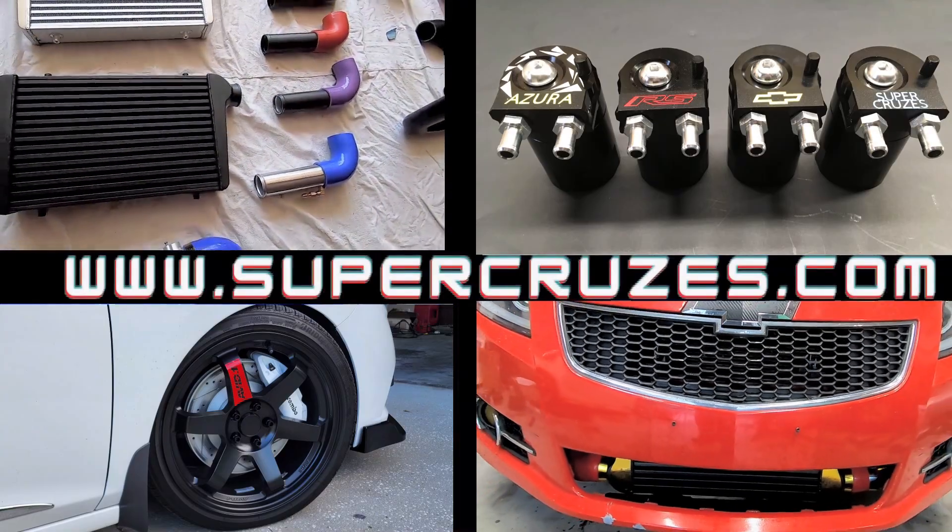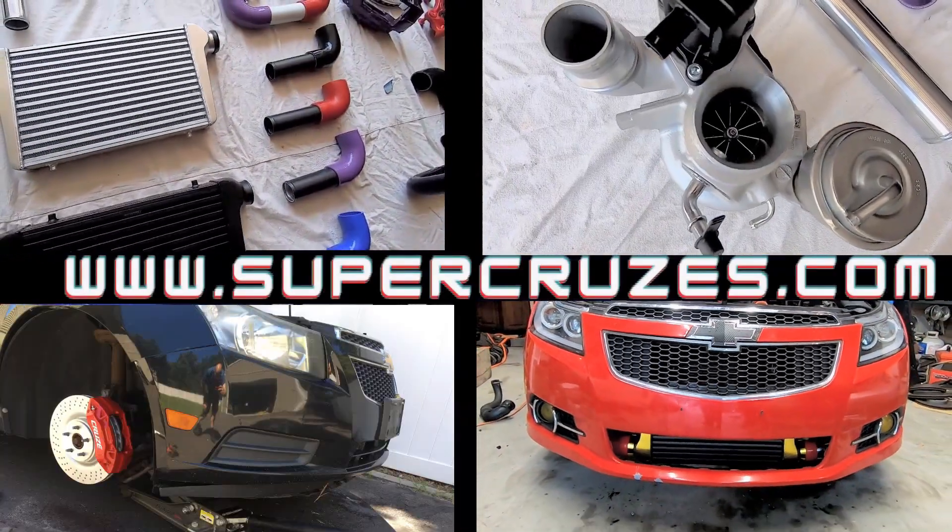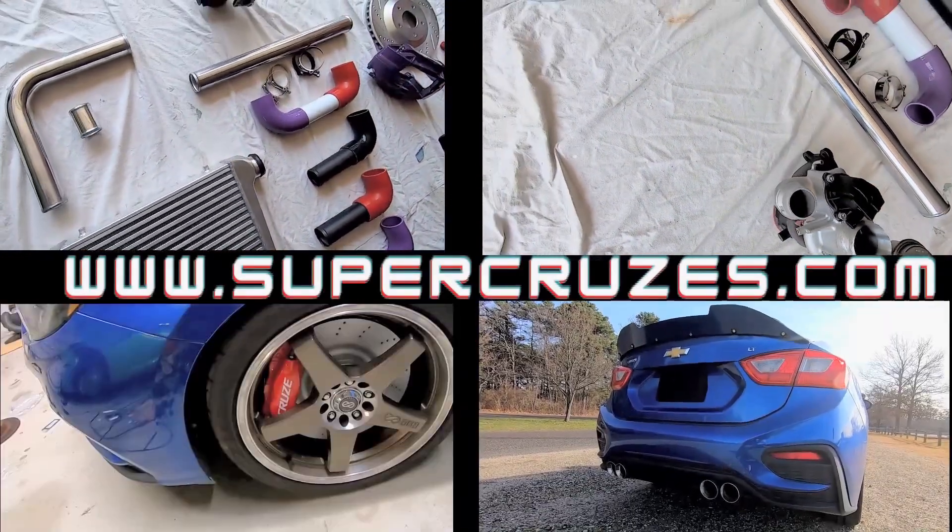Are you excited to find a website where you can get custom one-off parts for your Chevy Cruze? Go to supercruises.com today so you can make your ride even better.